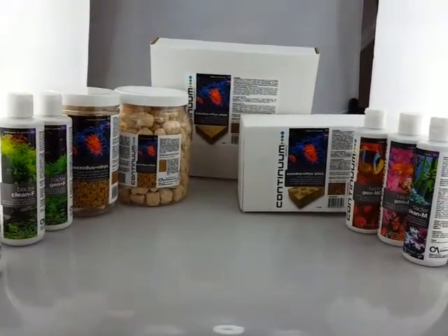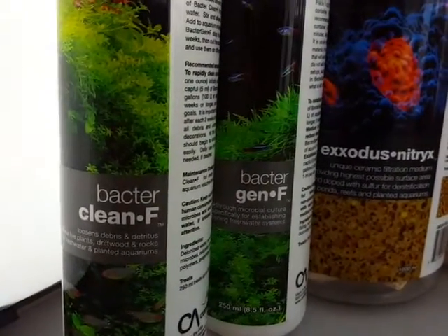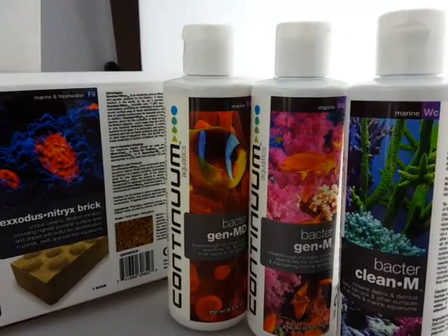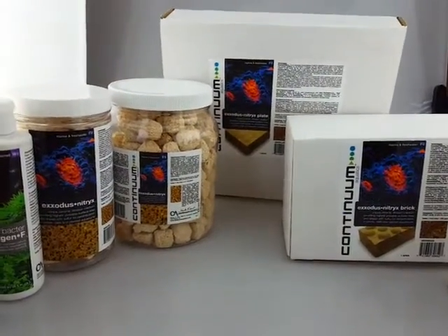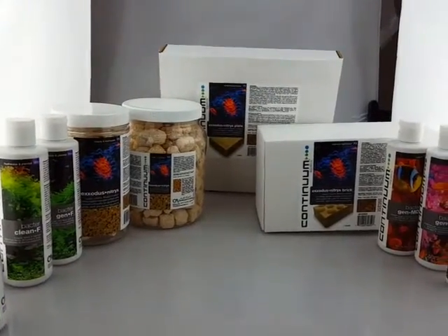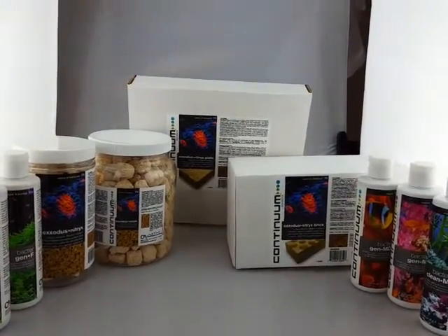Then add bacteria to the bucket. For freshwater systems, Continuum suggests using Becto Clean F or Becto Gen F. For marine tanks, use Becto Gen MD, Becto Gen M, or Becto Clean M. Dose the bacteria to the volume of your tank — so if you have a 600 litre tank, dose that amount into the bucket. Leave the media submerged for 24 hours, stirring it so the bacteria flows through all the media, and your item is seeded.